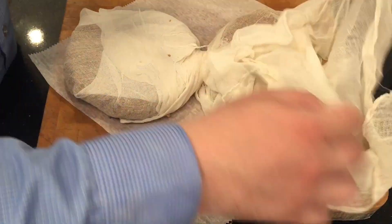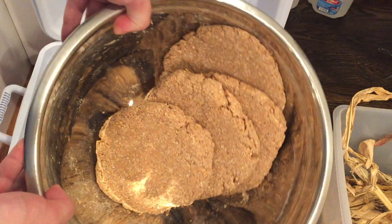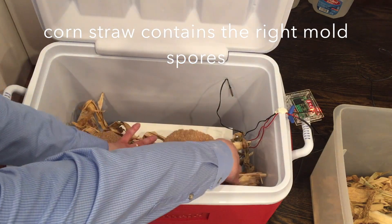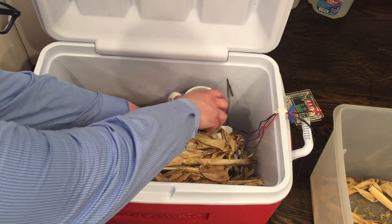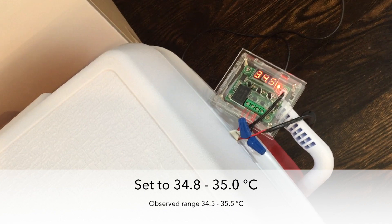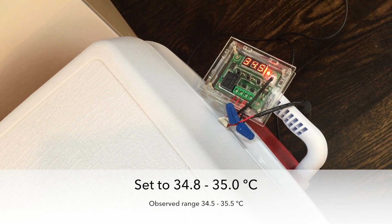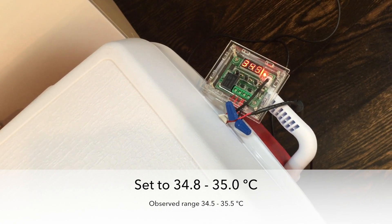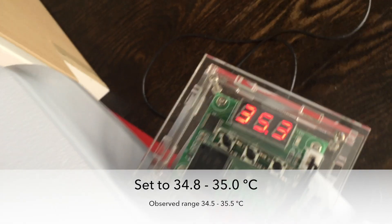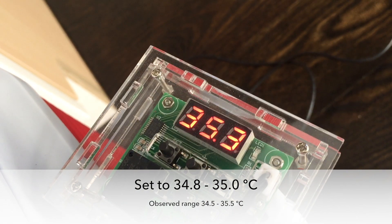I have the cakes ready. I added mugs of hot water to increase the humidity and to heat it up. Corn straw contains the right mold spores that we want. I set the temperature range to 35 degrees Celsius with an offset of 0.2 degrees — the heating pad turned on at 34.8°C and turned off at 35.0°C. The actual observed temperature range, due to overshoot, was about 34.5 to 35.5°C.